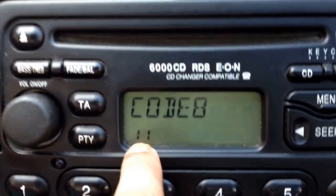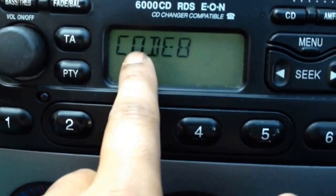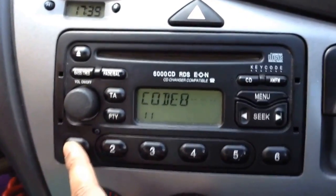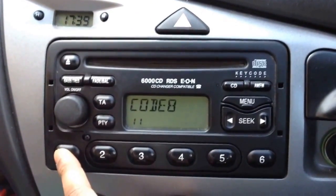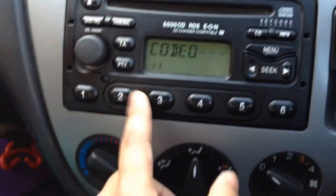This is the 11th attempt — you get another three tries after lock 10. Now I'm going to have to put the radio code in. I tried a wrong code beforehand, so now I'm going to put in the actual code that corresponds to the serial number of my radio, which is 0809.